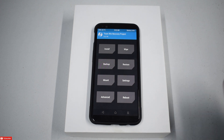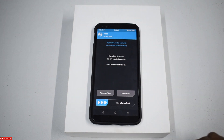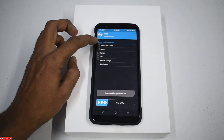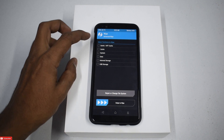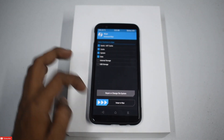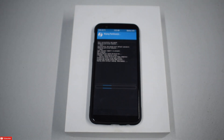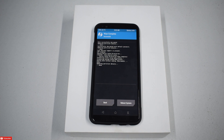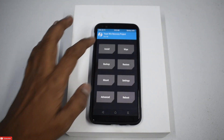We are on TWRP. Let's go to Wipe and do Advanced Wipe. We will wipe Dalvik cache, system, and data. Swipe to wipe. Now before coming into TWRP, I had removed all the screen locks and kept it at a swipe lock, to avoid encryption and decryption issues. Wipe is done.